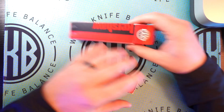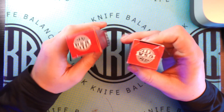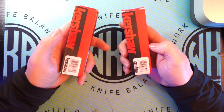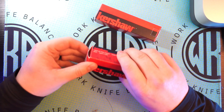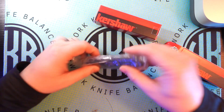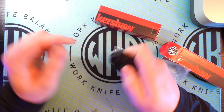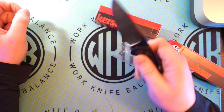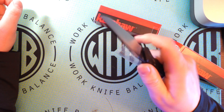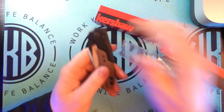One cool thing about both these Kershaws is that they are USA-made — you can see 'Made in the USA' displayed right there. These are going to be the Launch 9 and the Bel Air. This one I believe is the Launch 9 — yep, this is the Launch 9 — and it's an out-the-side automatic. It just launches right out there.